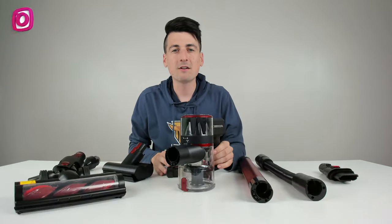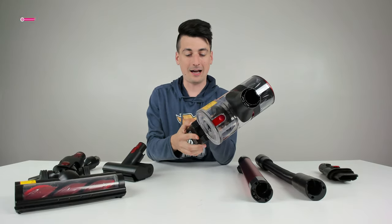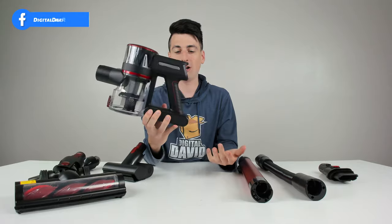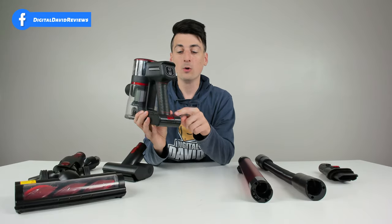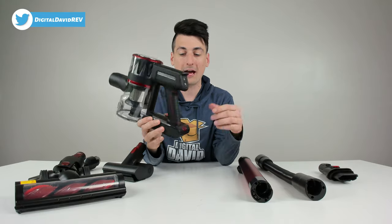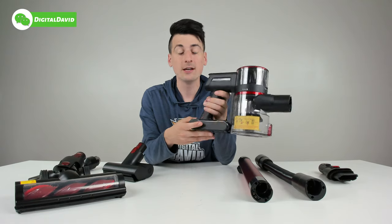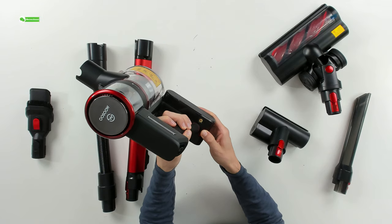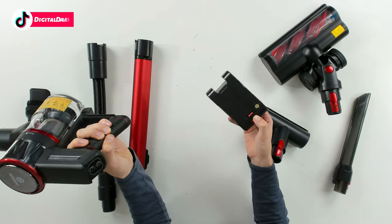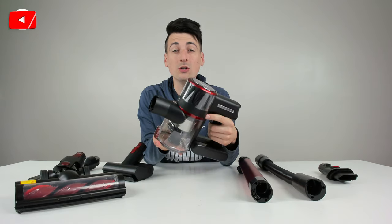Now let's work on getting everything set up. Setup is very simple and straightforward. The first thing is to install our battery — it just slides and clips right in place. We can even charge it connected to the main unit, so we don't ever have to remove it. If you want to remove the battery — maybe you have multiple batteries purchased separately to increase runtime — just press the lever and slide it right back out.